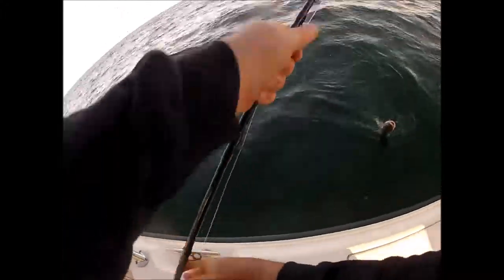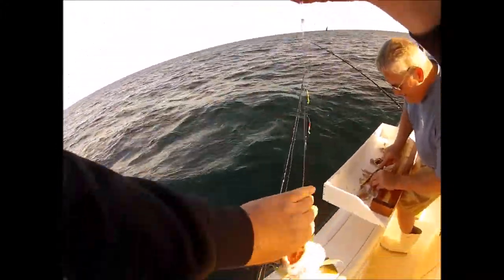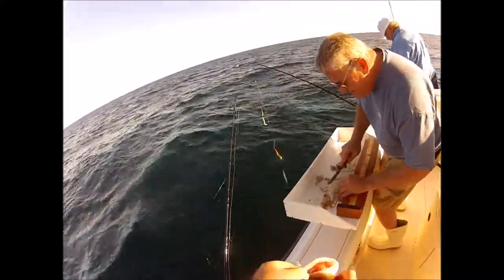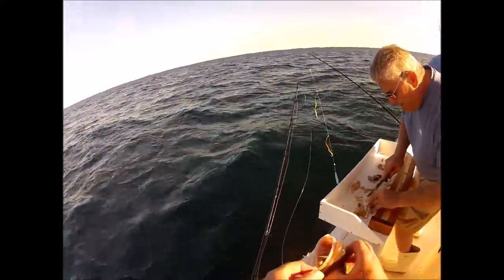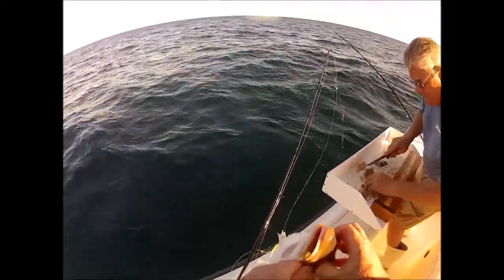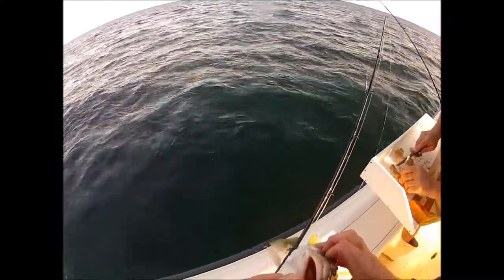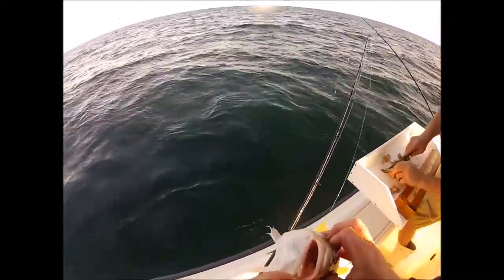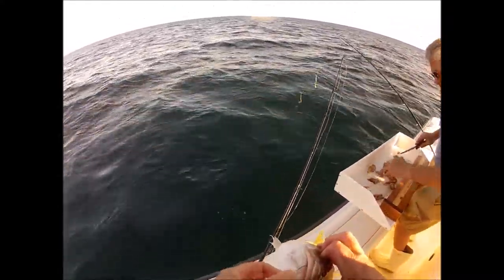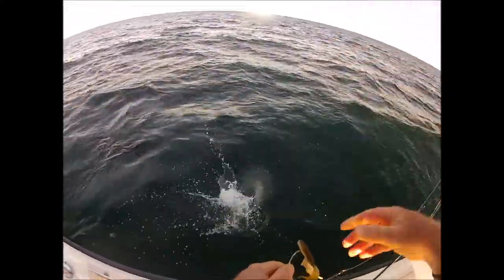Unfortunately it's a cod, and these are endangered. Yeah, there's none of these around, folks — this does not get kept today. It's all over my sand eel. Open your mouth — I'd like to get my teaser back unharmed, and the bait if possible. Thank you. It's been a pleasure doing business with you.